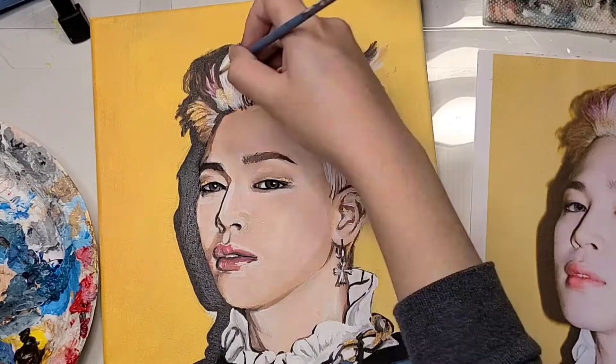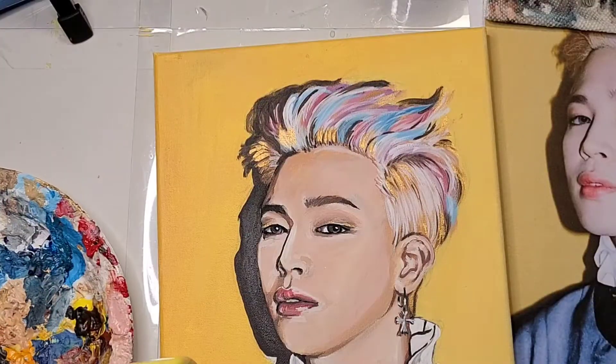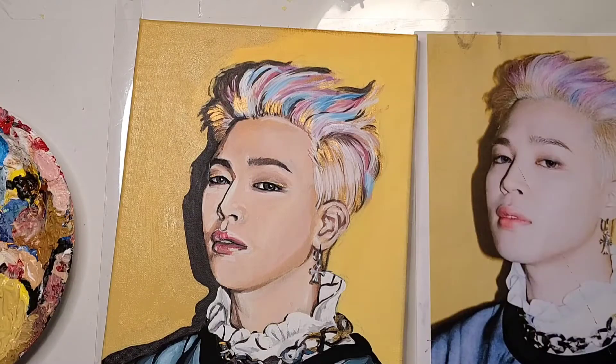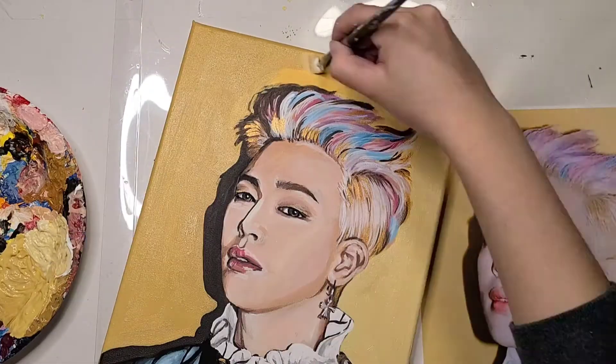Lastly, I decided to put some gold paint on some specific areas, and then I made a second coat for the background — and that's basically it for this painting.